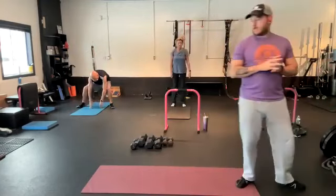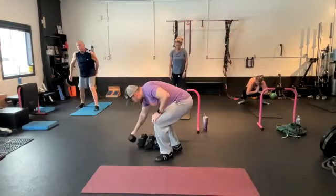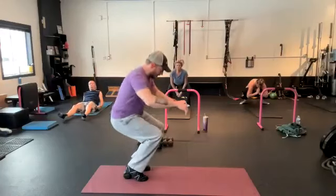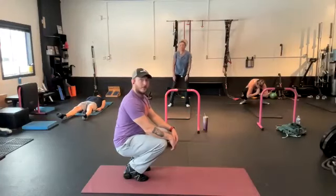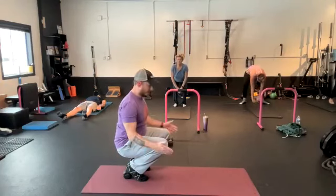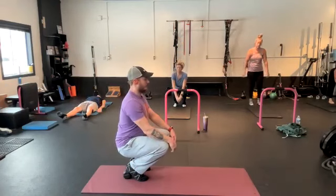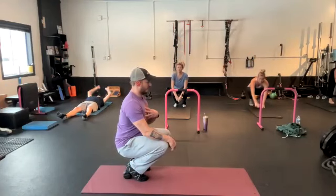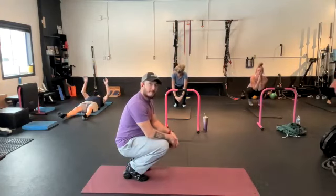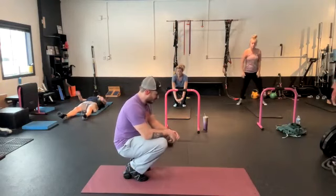Deep squat — you can do anchored, or if you want to put your heels on something, elevate the heels a little bit and go down. We're really just looking for hips below knees ideally. And if we can keep the torso up, that's even better. Big one is hips below knees. I'm feeling pretty tight today so I might just hang out in this position. Feels good.